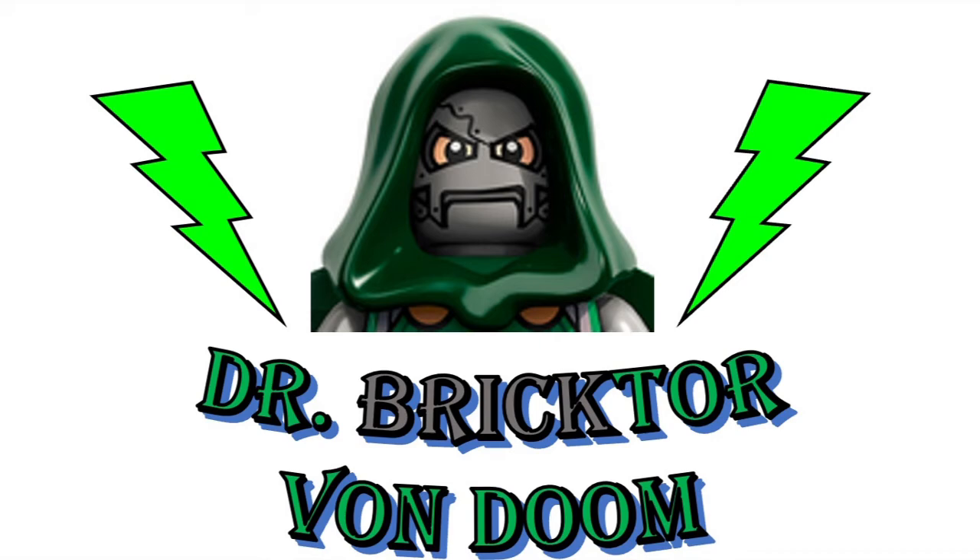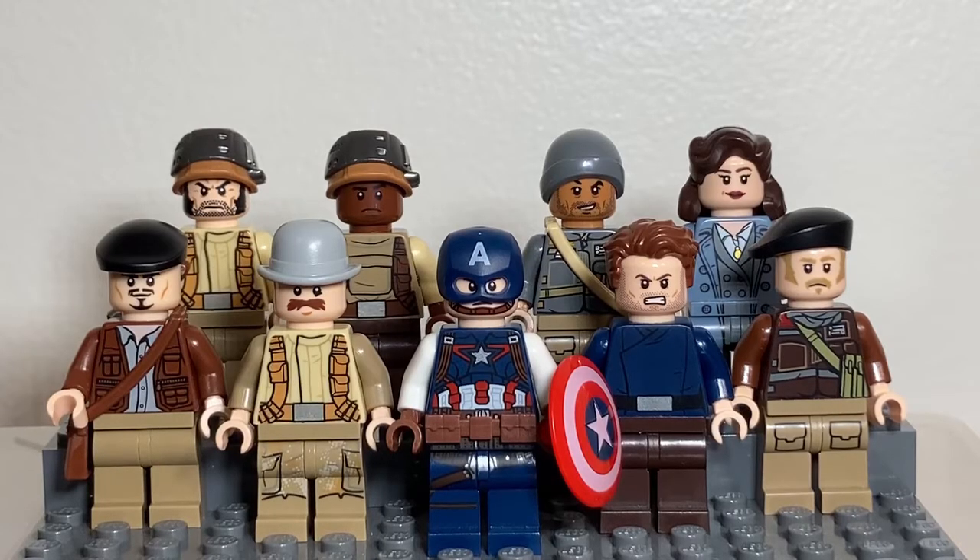Hi everybody, this is Dr. Brichter Von Doom. In this video I'm going to show you how to make Captain America's Special Forces unit from the Second World War, the Howling Commandos.